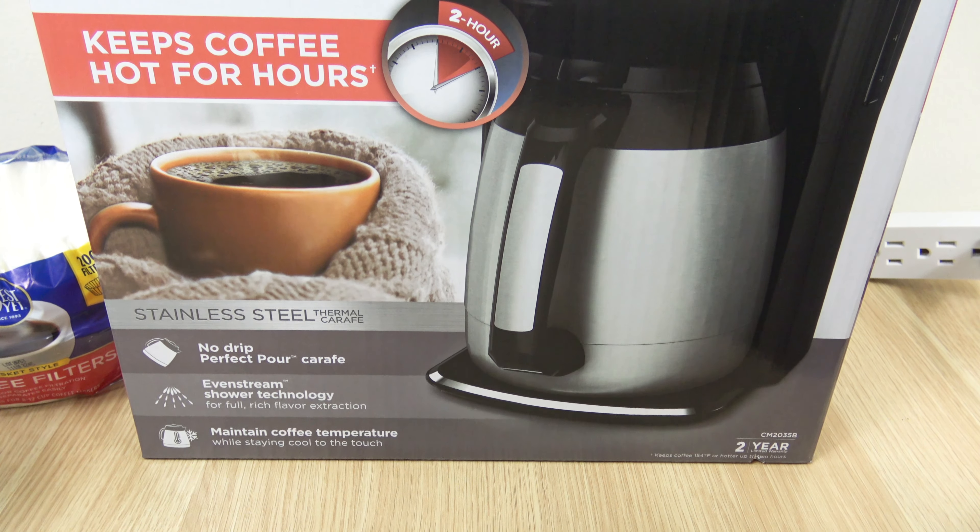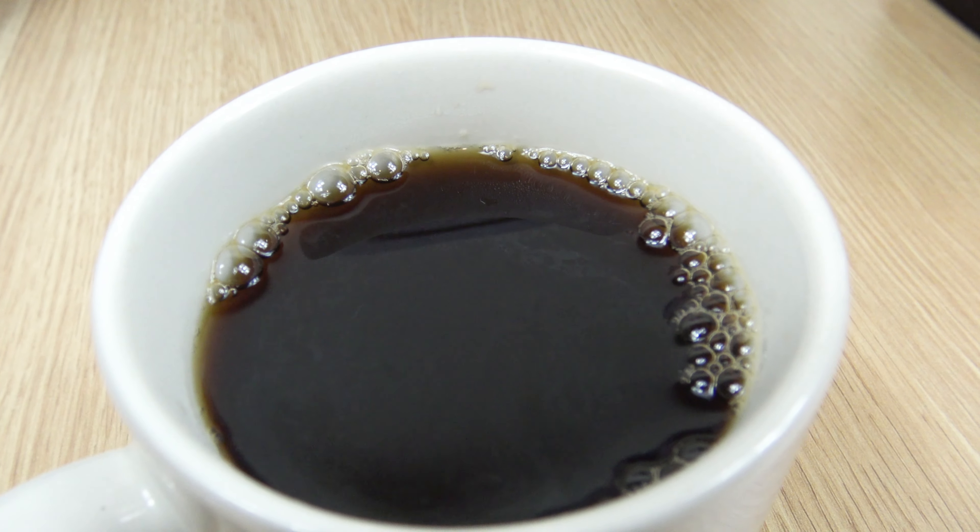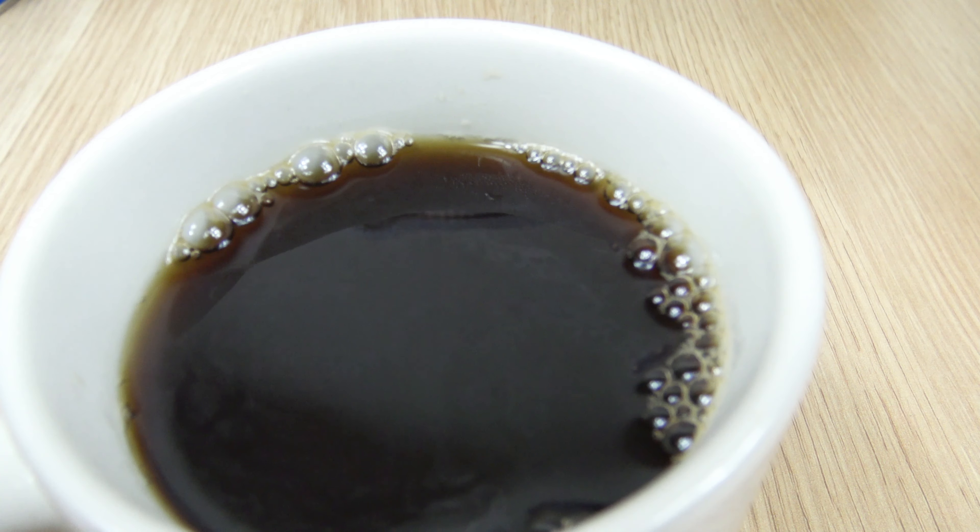I'm going to show how to make a pot, as well as show how to set the clock and programmable timer, as well as going over some of the other features on this coffee maker.